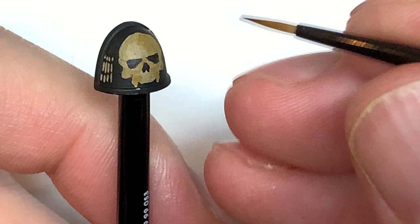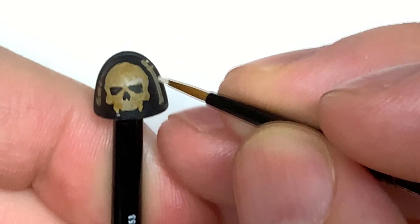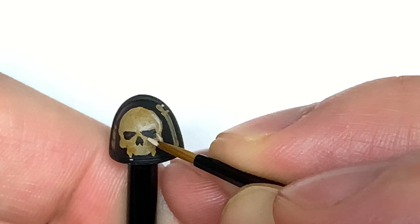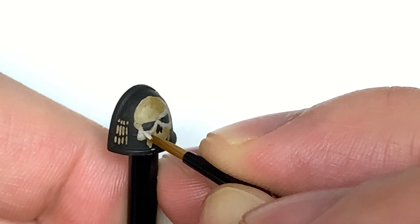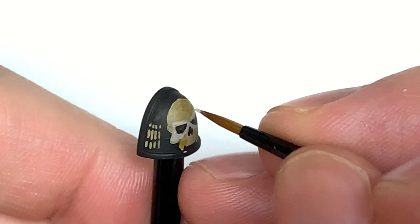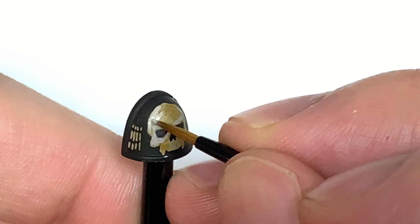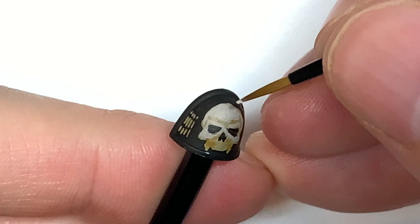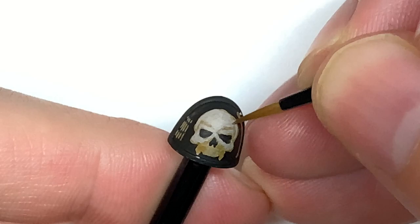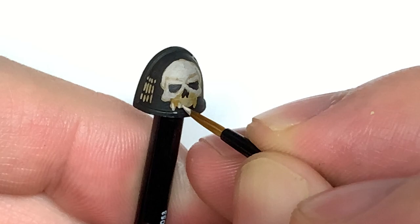With that now dry, we're moving back to Rakarth Flesh. When adding color back to the skull, think about where the highlights would go if it was molded onto the miniature - around the top of each eye, the cheekbones, the top of the skull, a little around the back, and a little bit of shade between the eye and the sides of the skull where the temple goes in. If you find it easier, have an actual model or reference image alongside so you can work out where those highlights go. If you're doing Imperial forces you'll have skulls all over, so look at one you've painted in bone colors and use that to guide your freehanding.